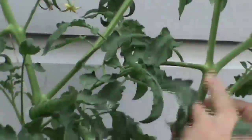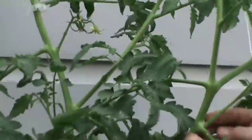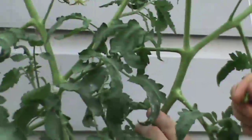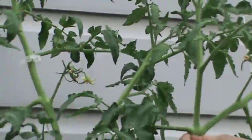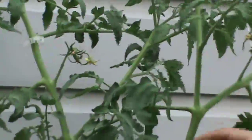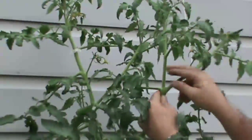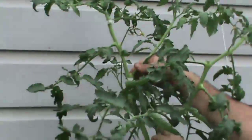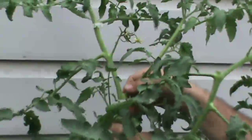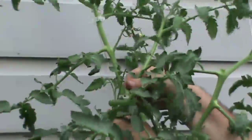Now here we have a good sucker coming off the main branch. It's in the elbow of this side chute, and so what we're going to do is just take it and snap it off, just like that. Here's another sucker that's gotten a little out of hand — same exact thing. Here's the main chute coming up; this is in the elbow or crook, armpit, whatever you want to call it. We just take it and snap it off. Going back to the main branch, we have this big sucker that should have been cut. I've been tied up with my aphid war going on with my eggplant in the same system, but we'll just snap it off.